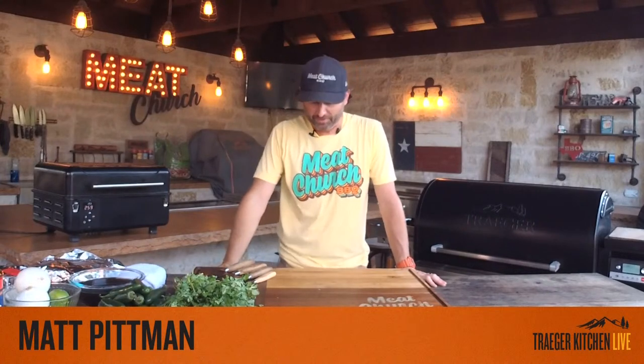Hey guys, welcome. I'm Matt Pittman of Meat Church. Welcome to my outdoor kitchen right here in Waxahachie, Texas. This is Traeger Kitchen Live and my fourth episode. Huge thank you to Traeger for giving us an outlet to share our passion for teaching. Nobody's doing what Traeger is doing in the outdoor cooking world — I don't know any other outdoor grilling company bringing you a weekly live lesson on how to cook.